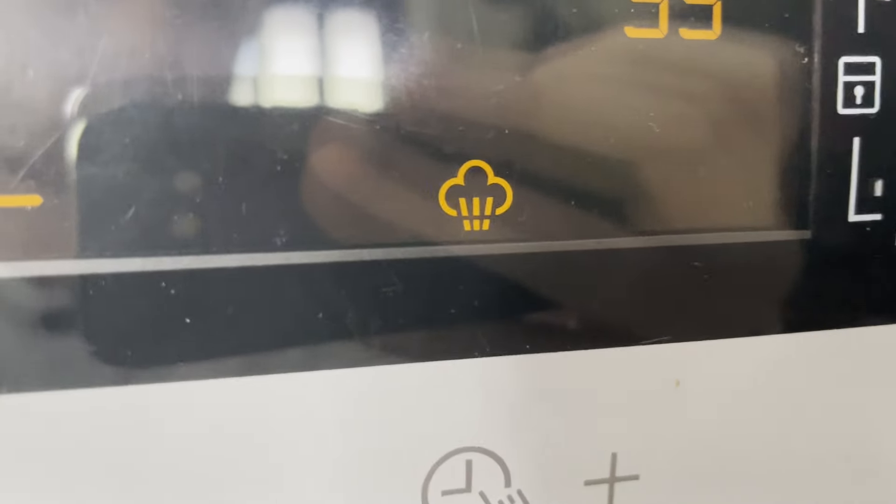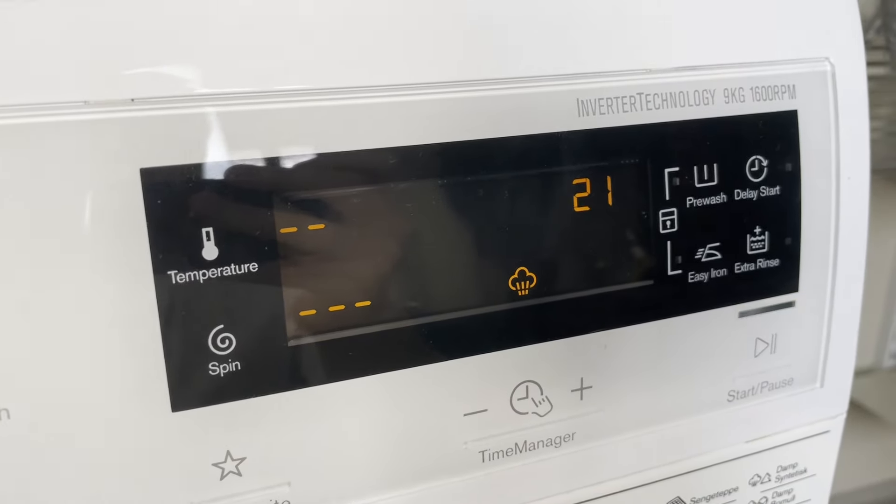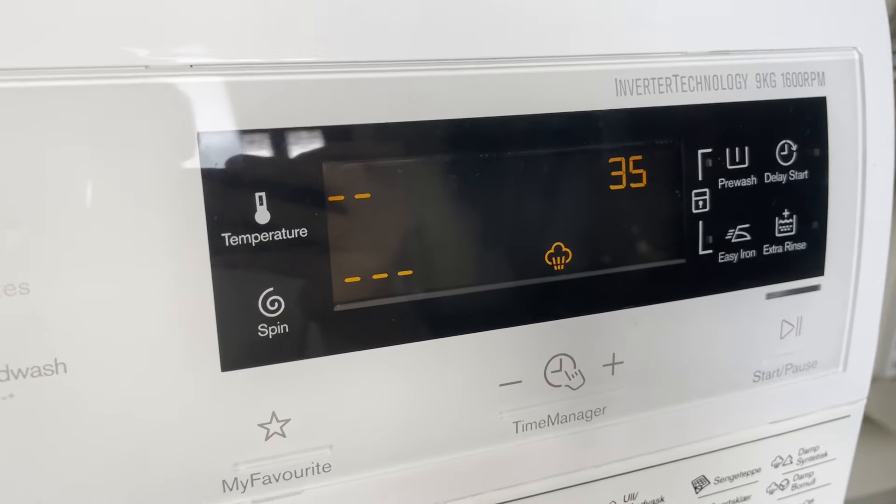First of all, steam wash on your washing machine is a lot like what it sounds like. Instead of washing with just water, your washing machine will actually heat up water to the point where it can shoot steam into the drum of the washing machine in little jets. It uses this in combination with water, so it's not only steam, but it is a pretty quick cycle — and a very effective one in the right situations.